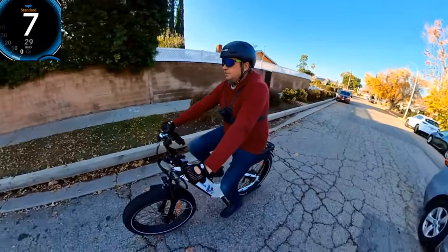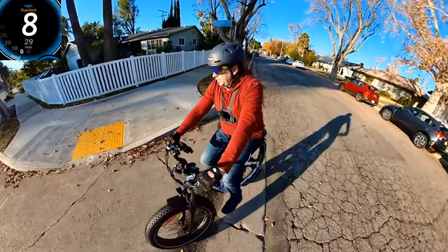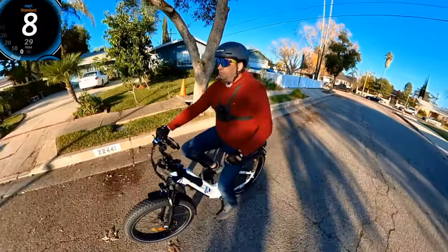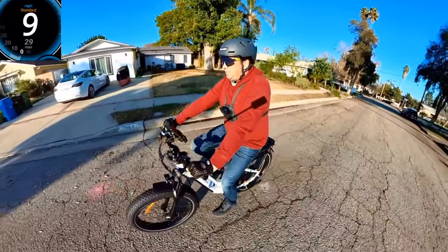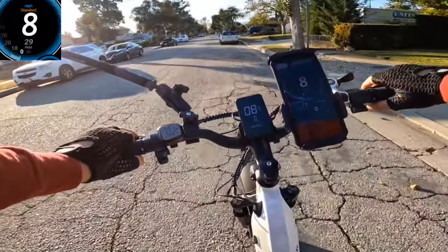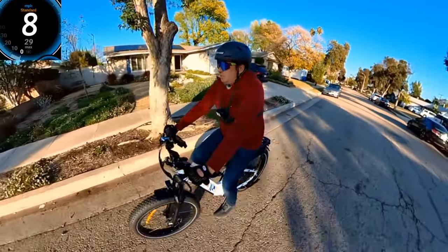Now I'm switching to zero pedal assist, which means no pedal assist at all, going about 8 mph. Switching to gear number 4, then gear number 3 — it's much easier to pedal now. You can pedal it no problem as a regular fat tire bike. The position is actually really comfortable on this bike — the hands rest very well on these handlebars. I haven't adjusted it fully to my preference yet, but this is actually the first time I'm riding this bike.